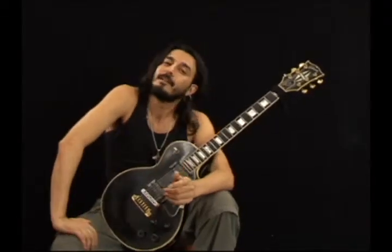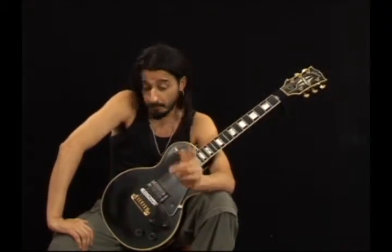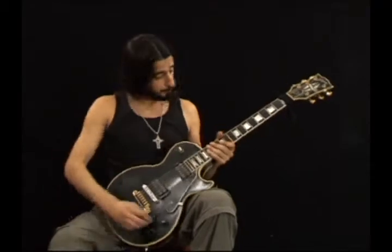Hi, this is Christian Vidal and this is exercise number 89. This is a 4 notes per string tapping lick and it's a combination of two arpeggios, E7 and C sharp minor 7, and it works over E Mixolydian. On the G string 7th fret...